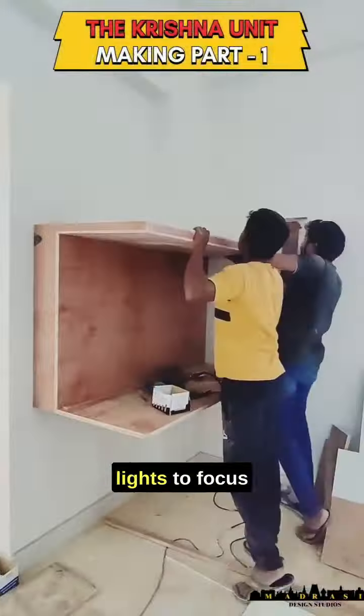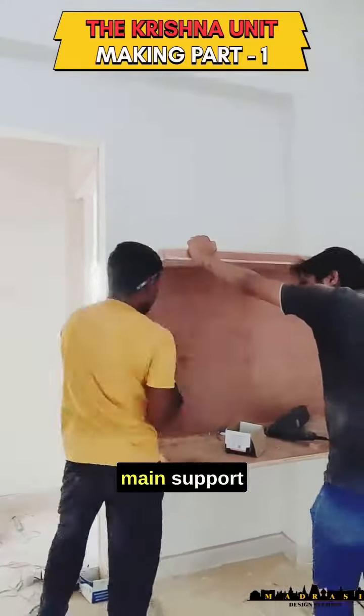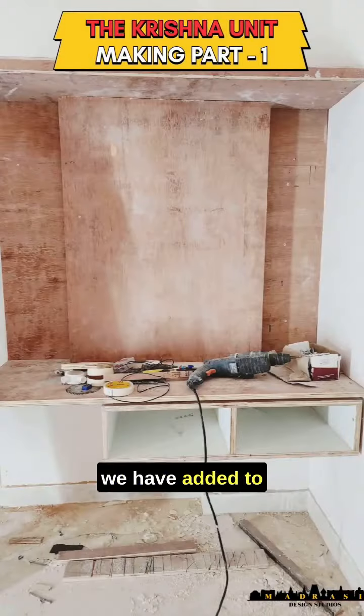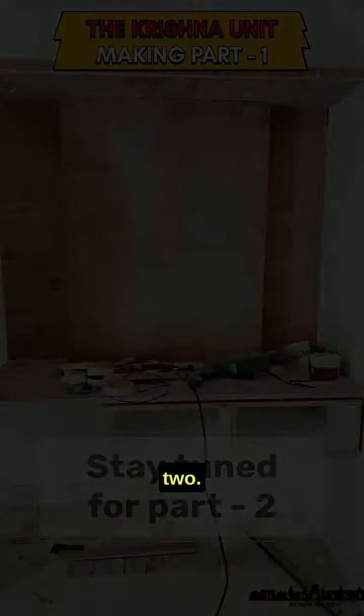For such units, our carpentry team and our electrical team work together so that there are no flaws in the lighting placement. This marks the finishing of the main support structure of the unit. To see the intricate details we have added to this unit, stay tuned for part 2. Thank you!